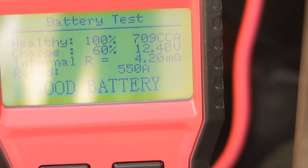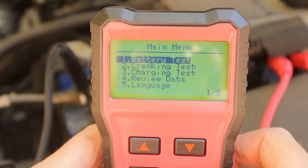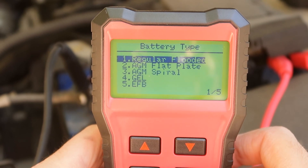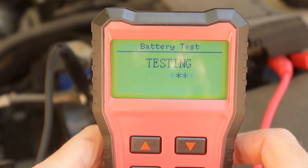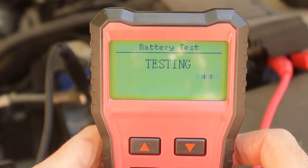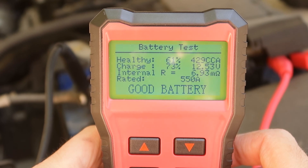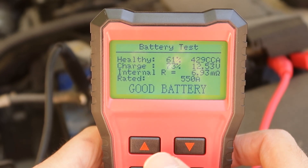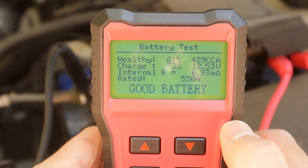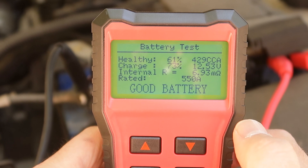Now we'll go to another car where the battery is much older and should not be in perfect condition. Same test — CCA with the same current. The result: health is only 61%, and 429 CCA. So as I suspected, the battery is not 100% okay.